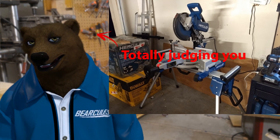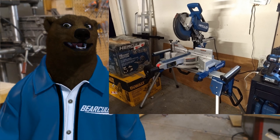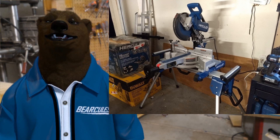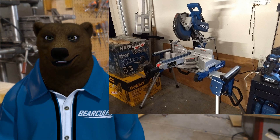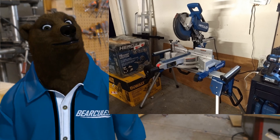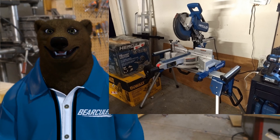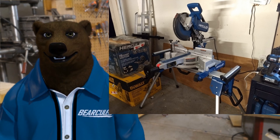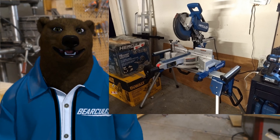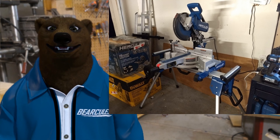I gotta say this stand really ticks all the boxes for me. I'm always partial to the Bearcules blue — I think they should change the official name to that. The sliding material rollers, the nice solid stops, the robustness of it all — there's not much more you can ask for in a stand like this. The feel and the construction on it is great. I love working with this in the shop. It's been a real pleasure.